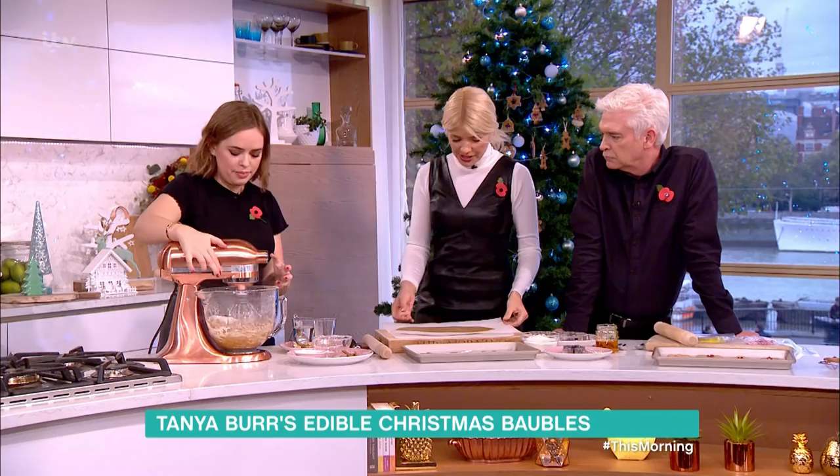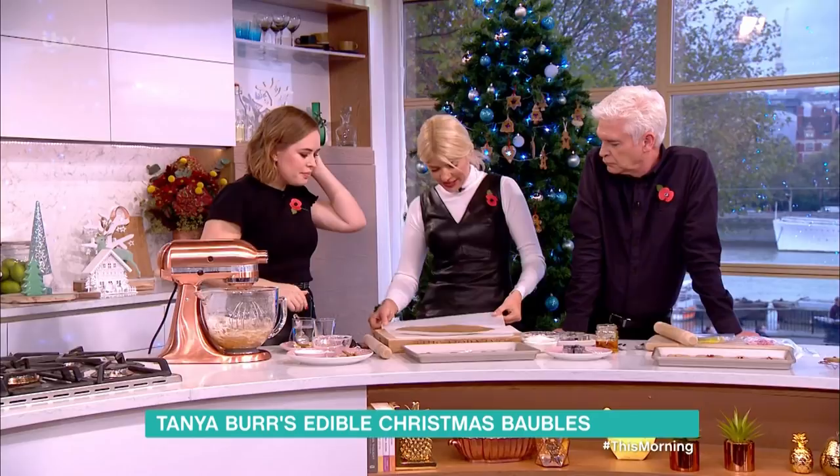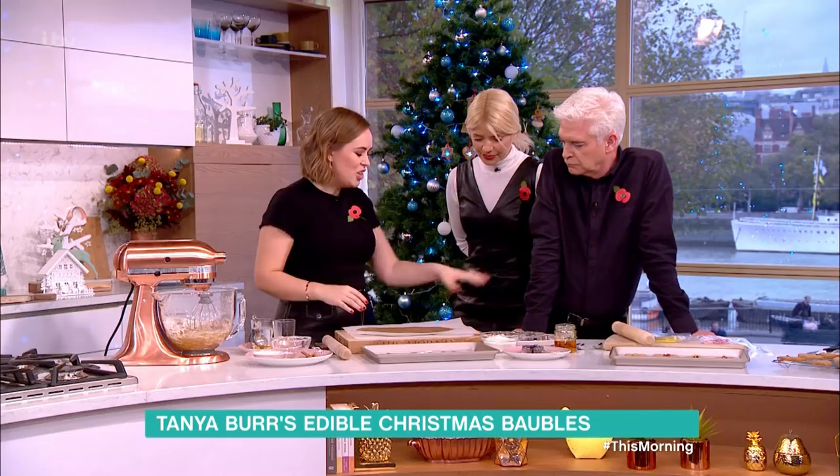You want it to just come together into a dough and end up with something like this. The thickness would be about a quarter of a centimeter. Then you can pick a cutter and have a go.